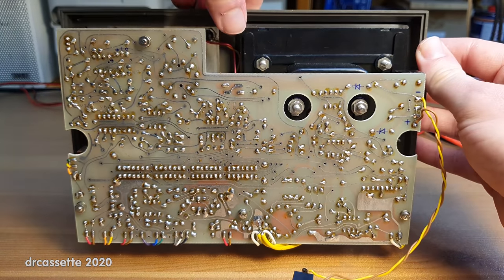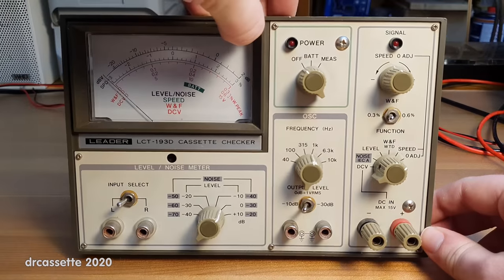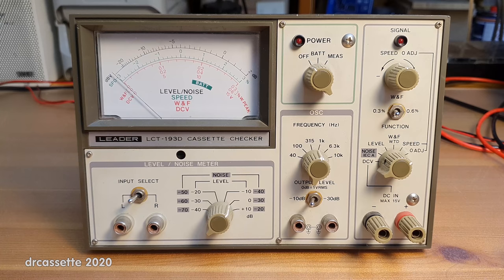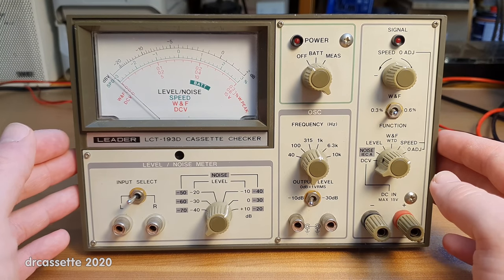That's quite a complex way of doing it, and I would not have been able to figure that out without the help of the service manual. But that has all been corrected now, so I moved on and used the service manual to its full potential — I went through and completely recalibrated this cassette checker.